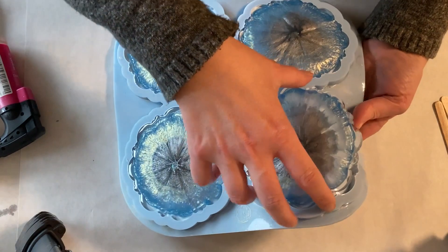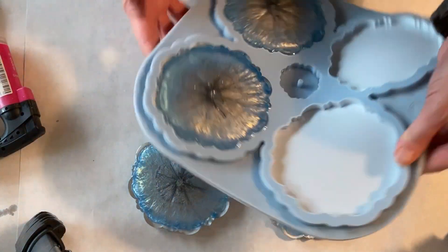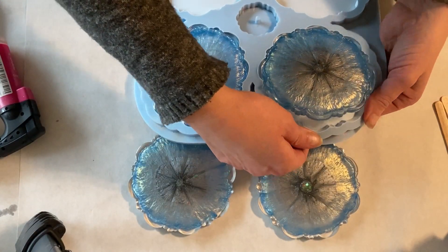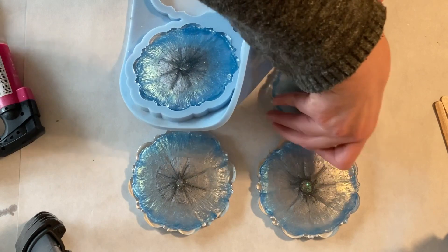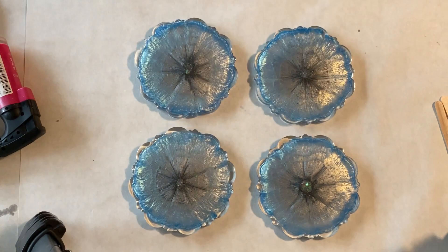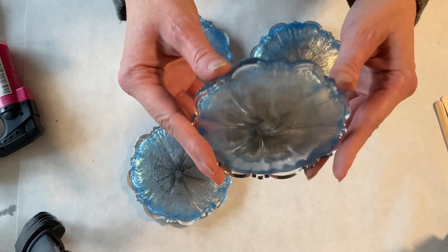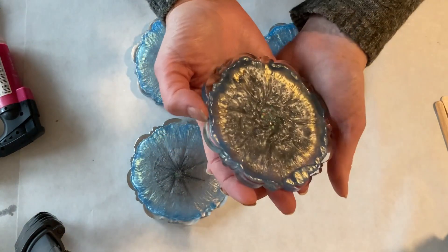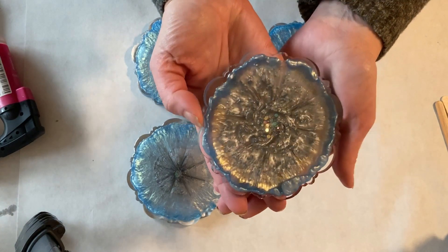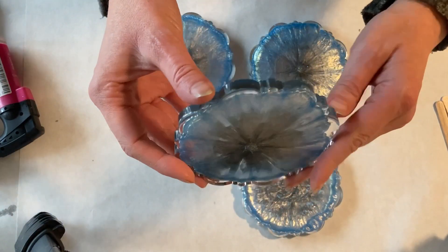Next day, time for demoulding! I'm very curious - from this side you can see that the blue really dragged to the center. It's covered nicely and the golden sheen of the blue combined with the silver - I think it looks awesome from this side. I'm very curious about the other side. And voilà! I love that the gold from the cloud blue color separated from the blue.